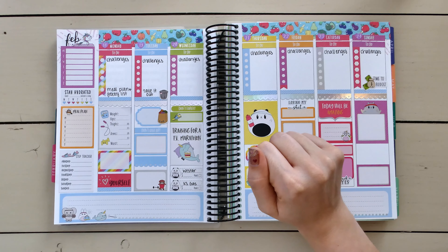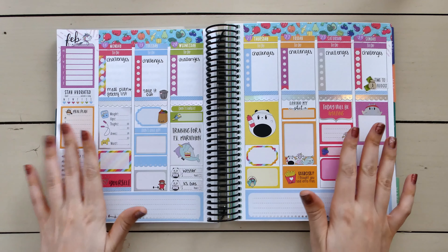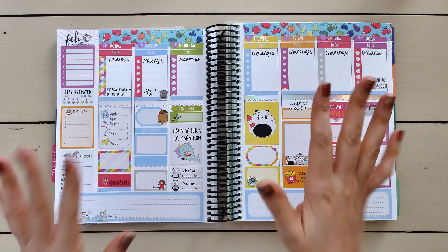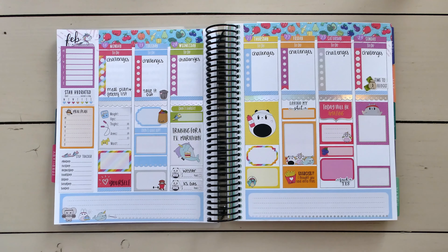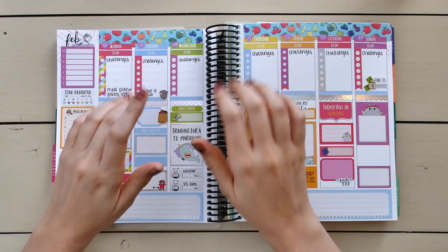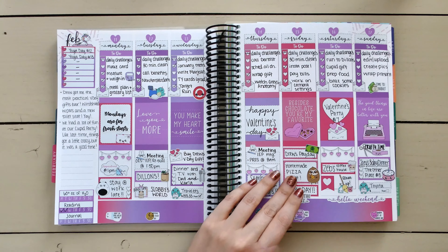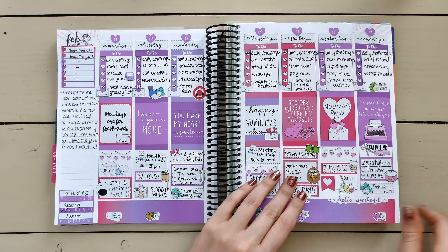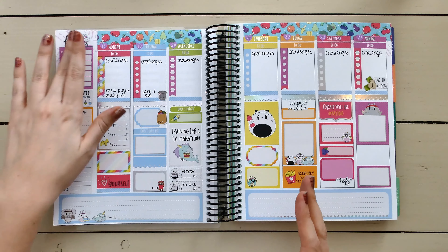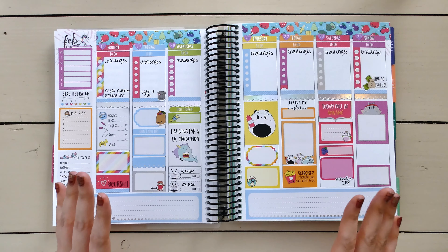Hey guys and welcome back to my channel. This week's video is going to be a little bit different than normal — it's going to be a plan-as-I-go kind of mash-up video. As you're watching this, it's going to be a video clip from, hopefully fingers crossed, every single day this week as I sit down and actually plan in my planner.